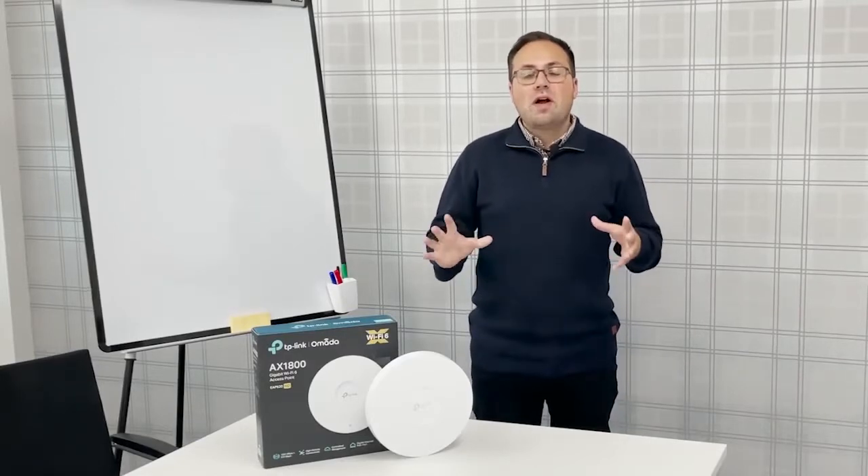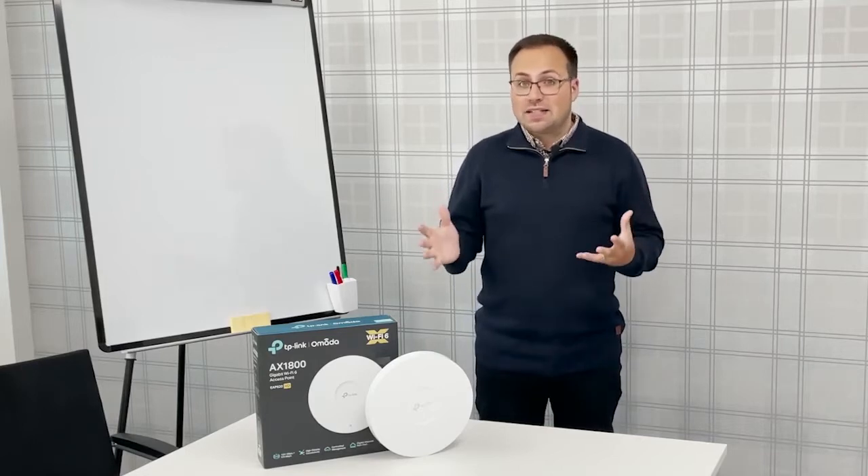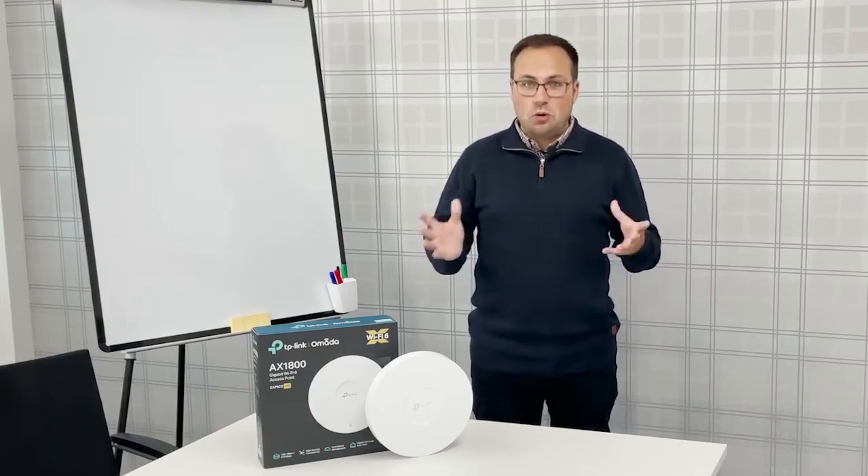Hi, I'm James and today we're taking a closer look at the Omada EAP620 HD from TP-Link. It's time to empower your Wi-Fi beyond imagination. Whether you're looking for greater efficiency, a larger capacity or improved performance, this ultra-fast dual-band Wi-Fi 6 system ticks all the boxes.